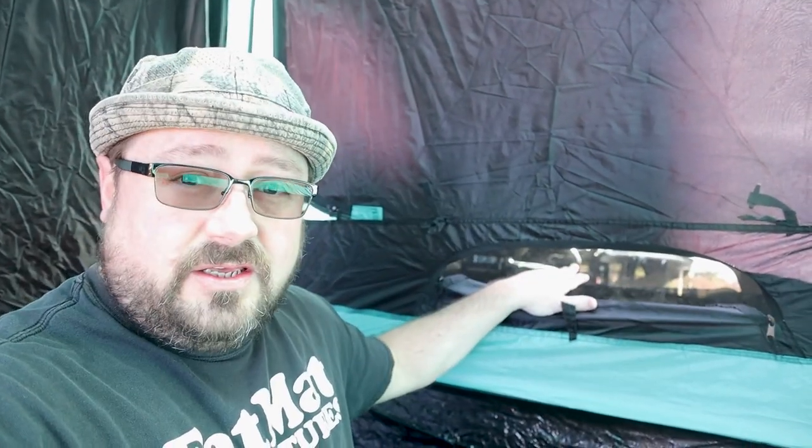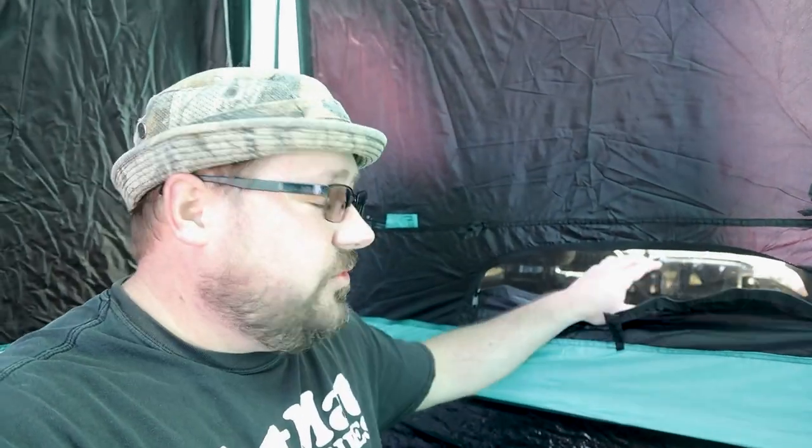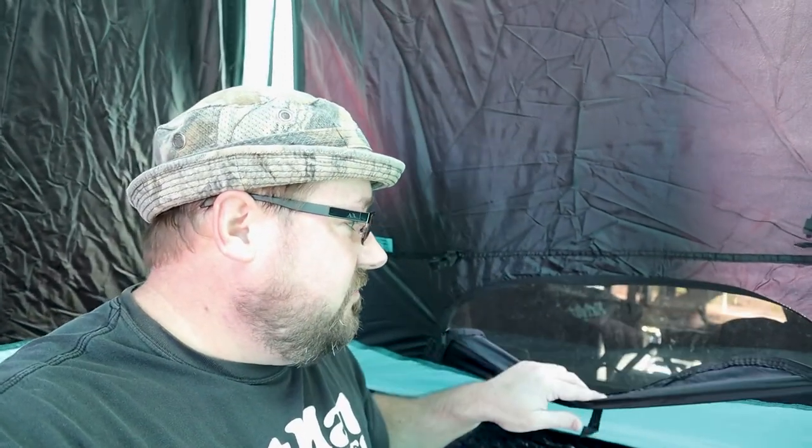We've got a storage pocket here on the side — kind of two pockets in one — and then we have another one over here on the other side. Lots of storage. Check this out too: on the very front here, if you have a sliding window on your truck in the back, then you've got access to that with this little zipper here. Very convenient. So if you need to run electric wires or whatever to charge your phone, you've got that convenient opening right there. Very cool, very smart.